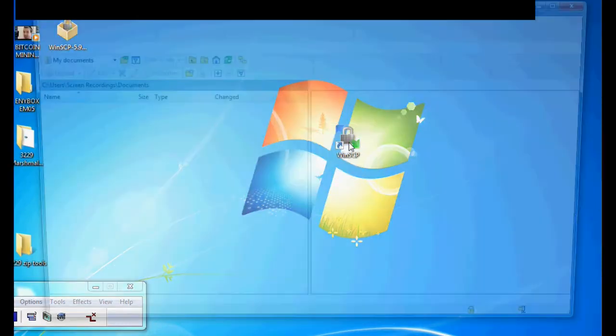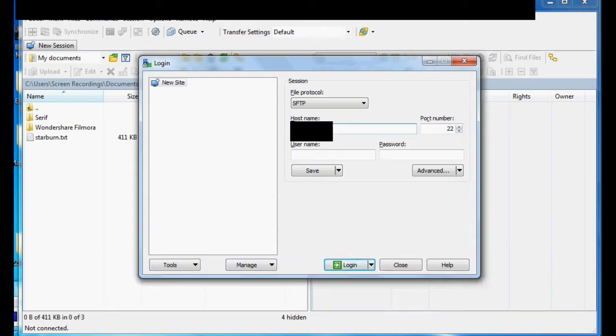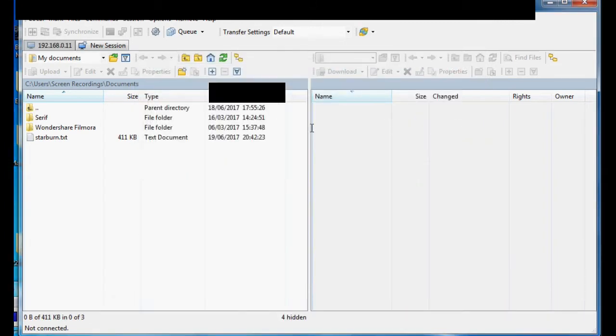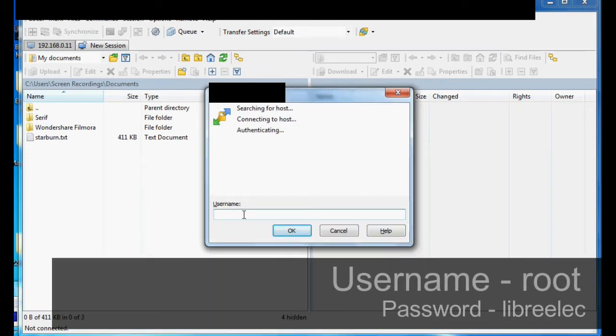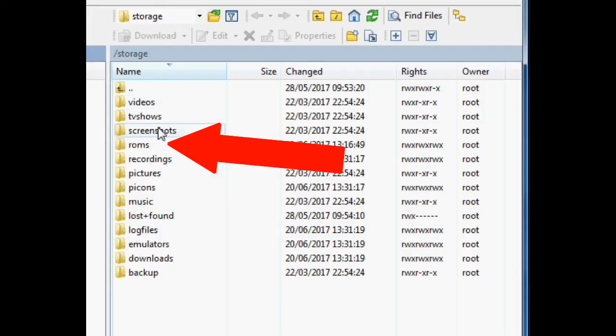Here's WinSCP ready to go. When you load it up, it asks for a hostname — that is the IP address we collected from Kodi. Type it in and click enter. The username is root and the password is libreelec — those are the default login credentials for LibreELEC. And that's it.